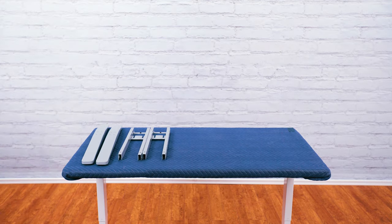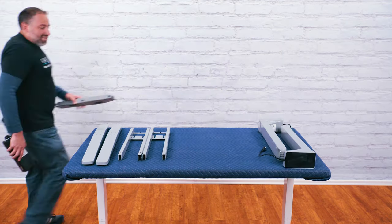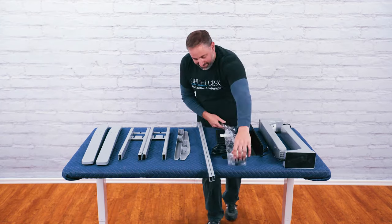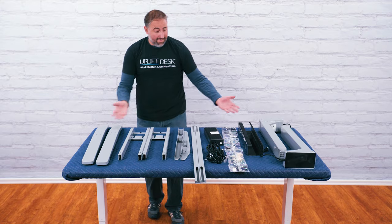First, make sure to unpack everything and lay all the frame parts out in your work area. We recommend assembling the desk on a blanket, rug, or carpeted area to prevent scratching anything.